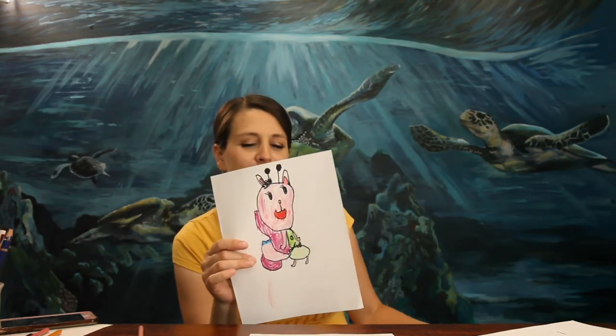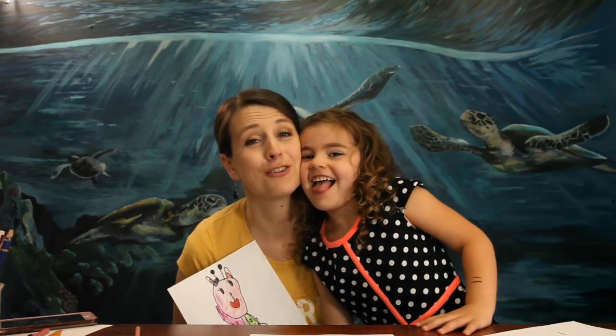Thank you so much for drawing with us! I'm impressed with your Kitty Fairy. I would love to see how your Kitty Fairy turned out — tag me at Sarah Hatch Art Studio on Instagram and I'll show the pictures to my daughter so she can see your pictures too.